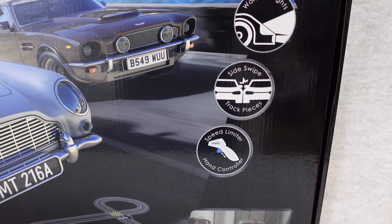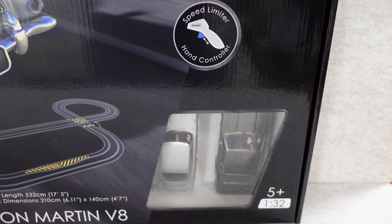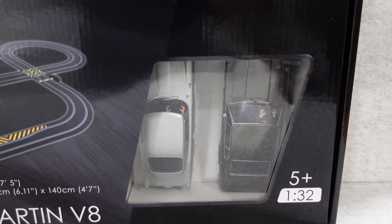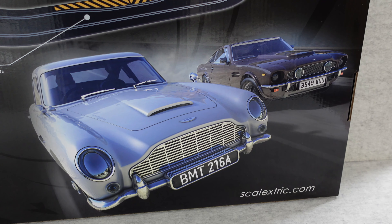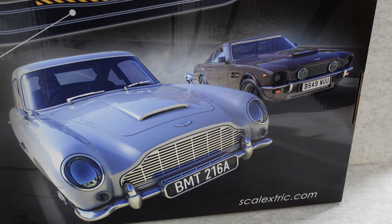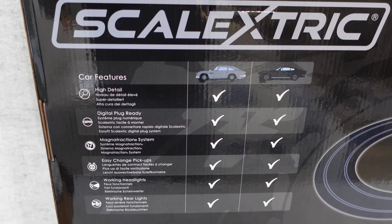So this is the exclusive edition reference C1447M — it's a 007 James Bond Aston Martin DB5 versus Aston Martin V8, and it comes packed full of great design.